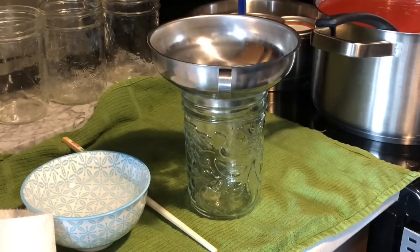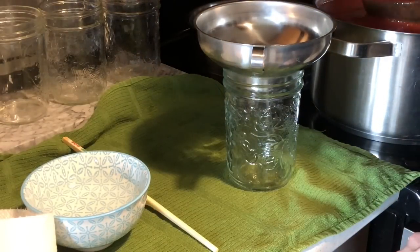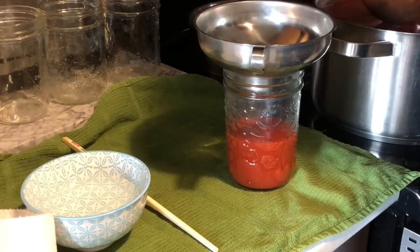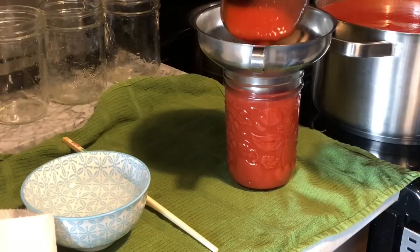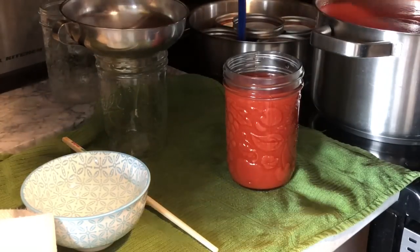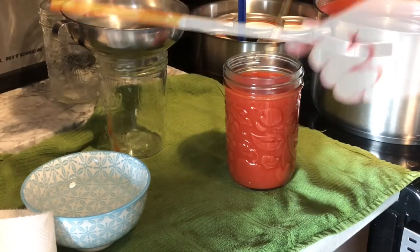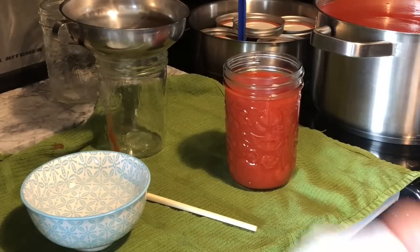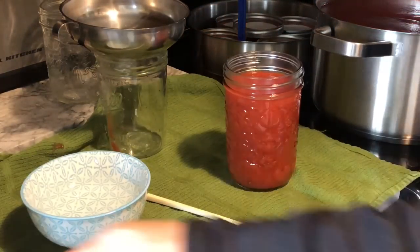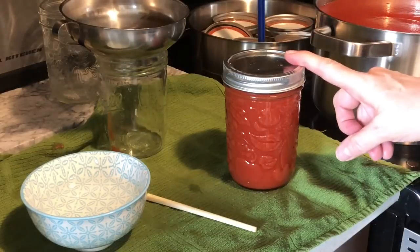The tomato sauce is sufficiently warm, so let's get filling up these jars and getting them in the pot. To be honest, I wanted to use regular mouth jars but I didn't have any lids, so I have to use wide mouth — that's okay. We're going to place the canning funnel on the jar, take my chopstick and stir it. We're now going to get our vinegar and wipe the rim of the jar. I'm now placing the lid and the ring band on, finger tight, and we're now going to place this in the canning pot.